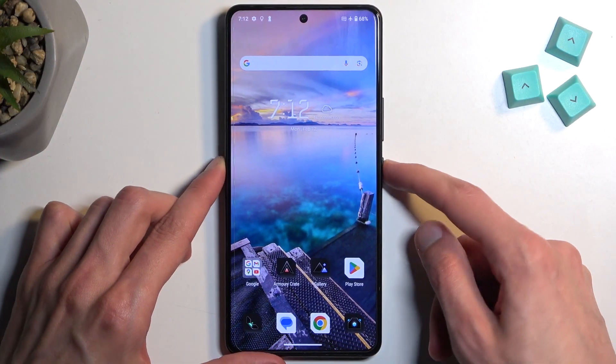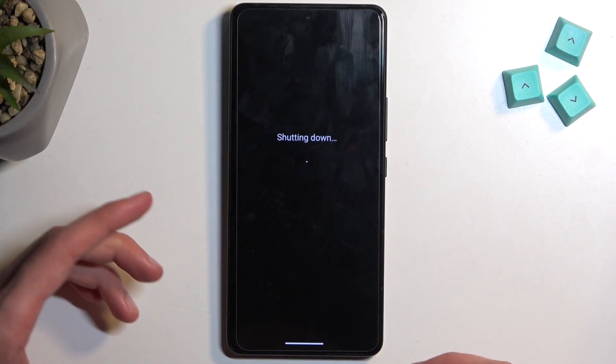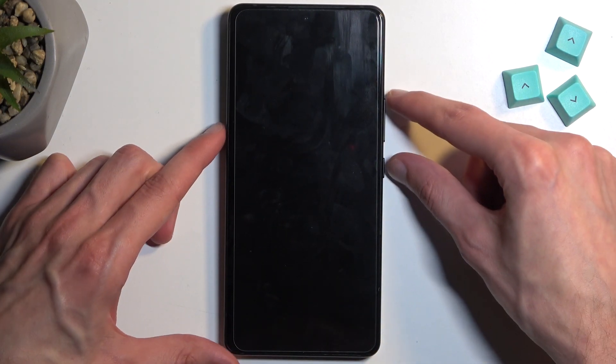So to get started, you want to hold your power button and select power off. When the device turns off, hold the power button and volume up at the same time.